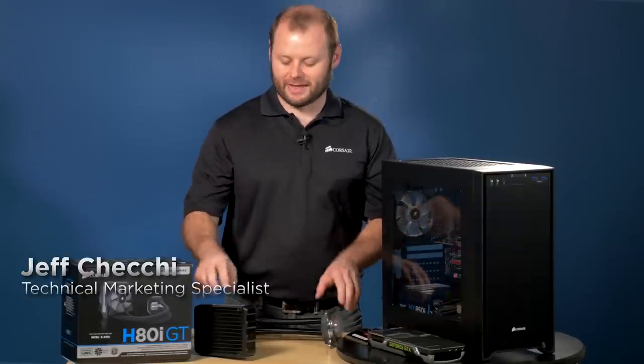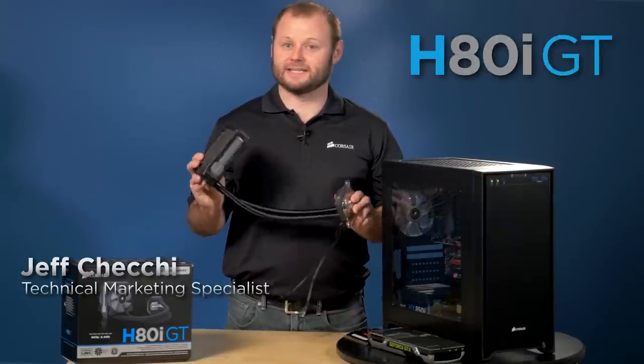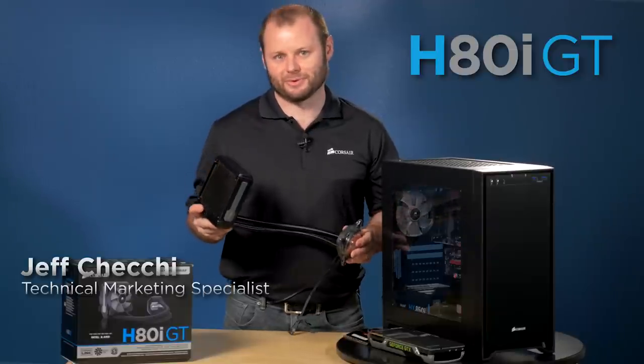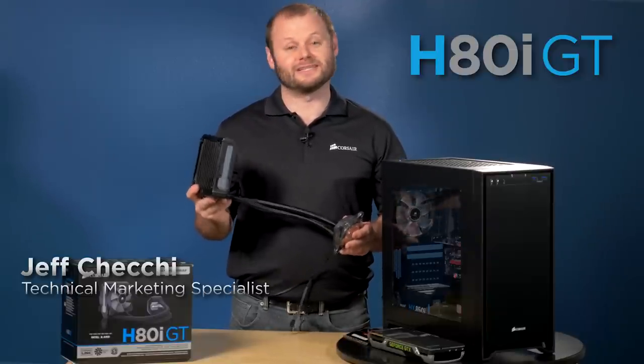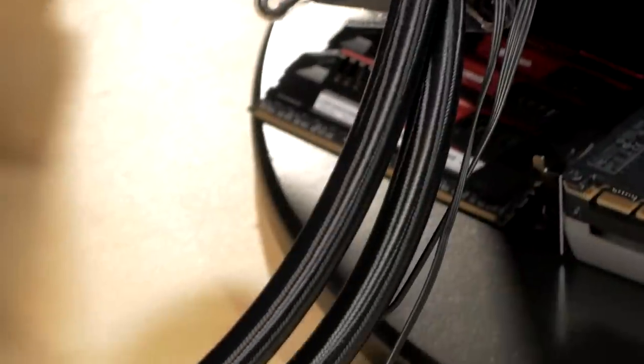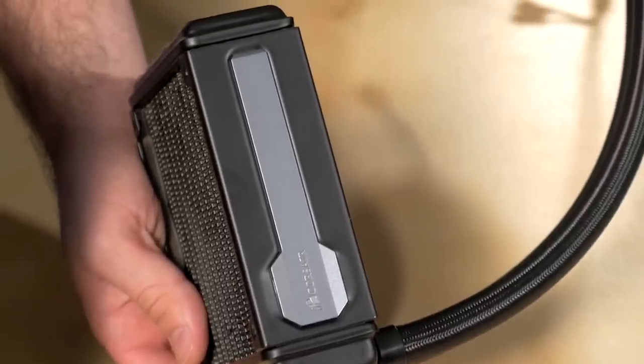Hey guys, Jeff here with Corsair and this is our H80i GT liquid CPU cooler. It's an updated version of our very popular H80 and H80i liquid CPU coolers. First thing you're going to notice is the new look. We've updated the pump unit to give it a more streamlined design. The tubes are now sleeved and the radiator has an accented Corsair logo on the side to make it look more appealing when installed in your case.